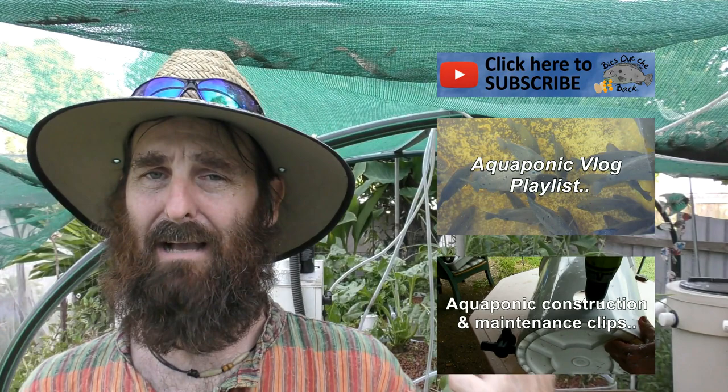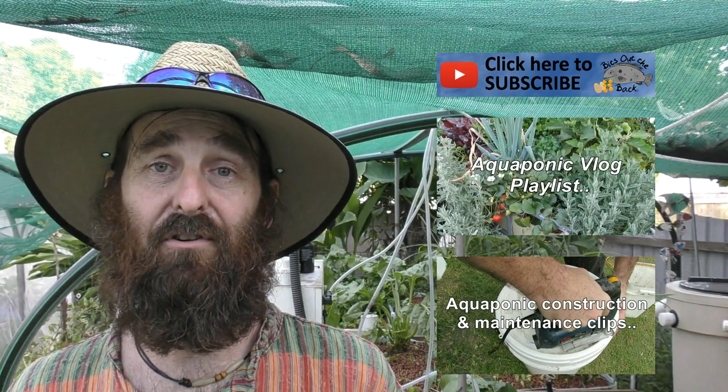I'll leave it there — I could keep nattering on for hours but Bianca wants me to go to the shops. If this is the first one of our clips you've seen, feel free to check out the playlist — I'll put up a couple of aquaponics ones there. If you like what you see, hit the subscribe button and you'll get an email every time we post a clip. We've also got soil beds, chickens, composting, worms, lorikeets and more on our small urban farm.